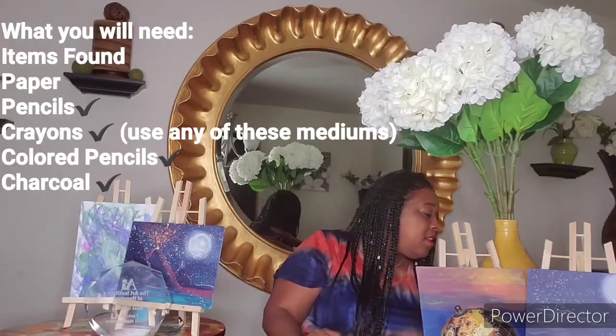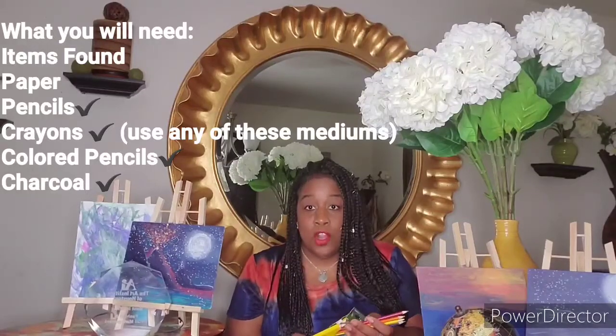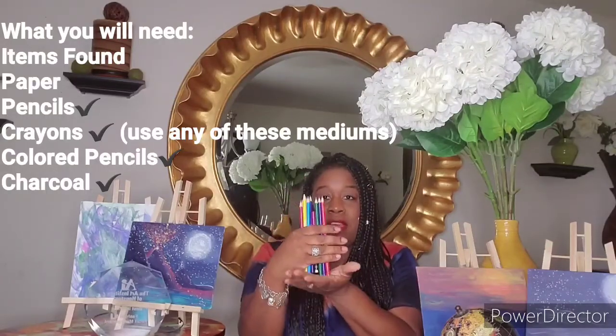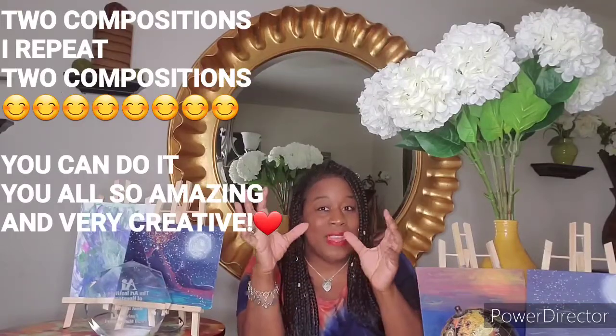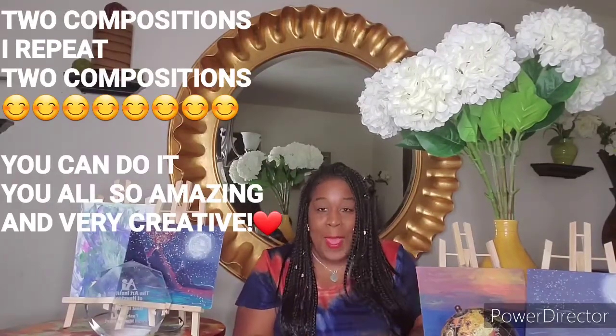All you're going to need is paper and some kind of pencils, crayons, or colored pencils. I'm choosing to use pencils only to create my texture. For this assignment, you're going to have to create two compositions. Say it with me: two compositions. Two different compositions. We're going to create two, and it's going to be fun.